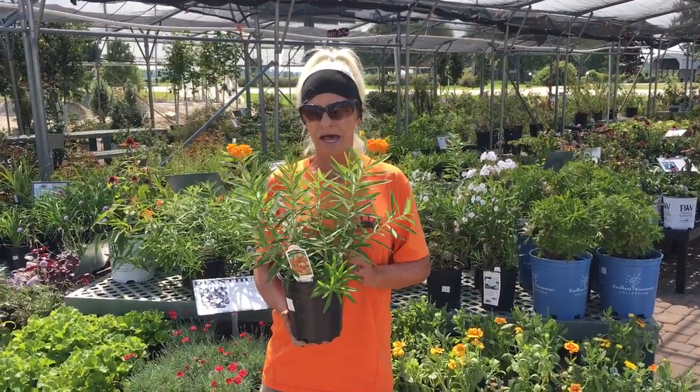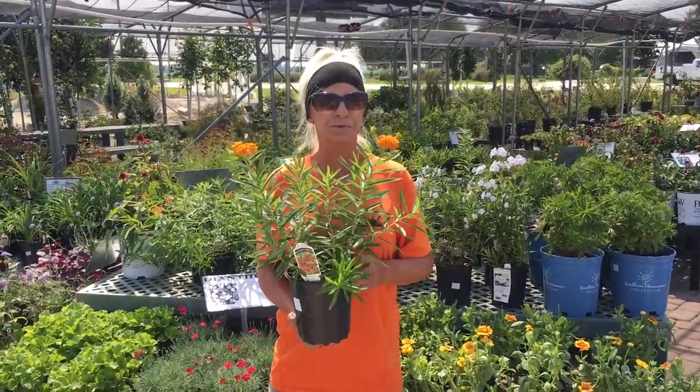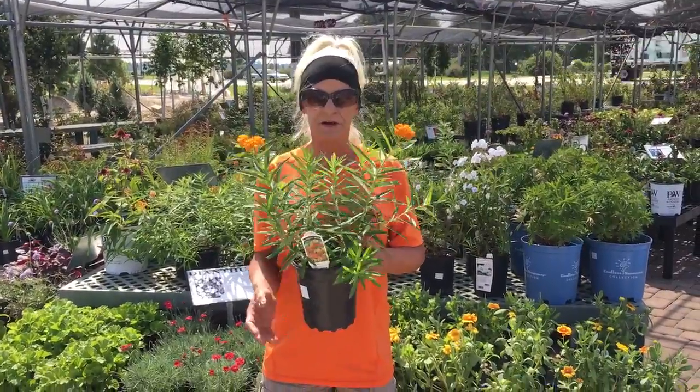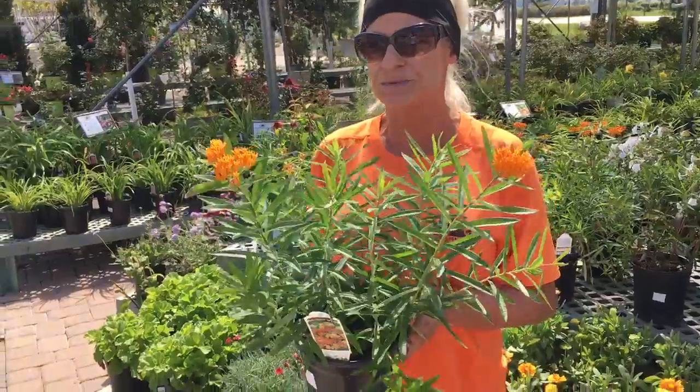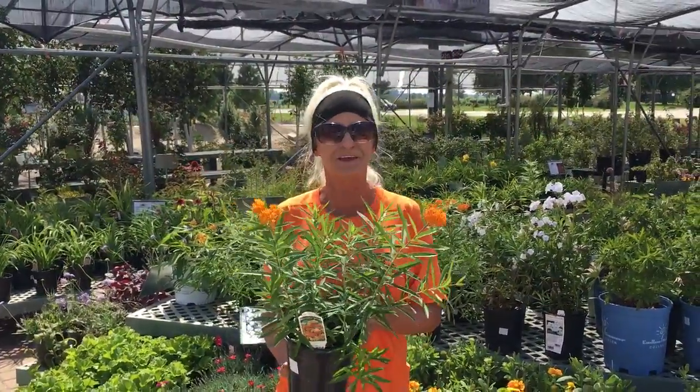Today's plant we're going to talk about is called the butterfly weed. It is hardy in zones 3 to 9, it is a sun-loving plant, and needs very little to moderate watering. If you have any questions regarding this plant, contact keiferlands caping.com. Thank you and have a great day.